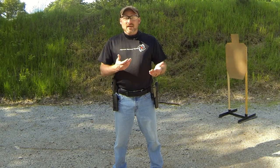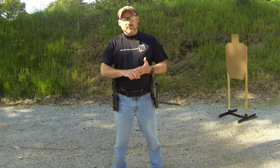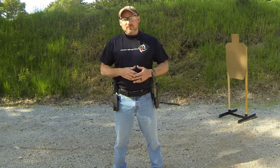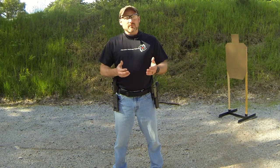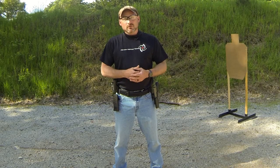If you've ever been interested in competing in an action shooting competition, every single one has its own rule book. However, pretty much no matter what type you decide to do — whether it's USPSA, IDPA, Steel Challenge, Pro-Am, or Multigun — there are three specific safety rules that pretty much all of them agree on. This video is going to talk through those three things and what you can do to make sure you follow the safety rules.